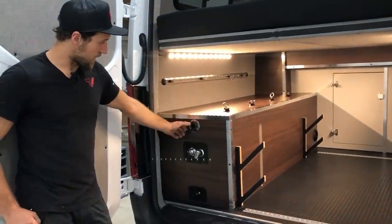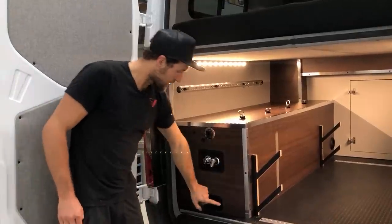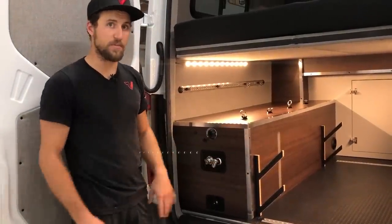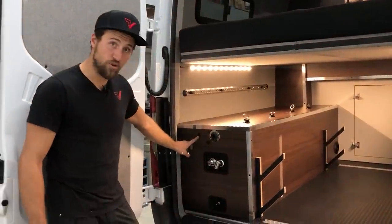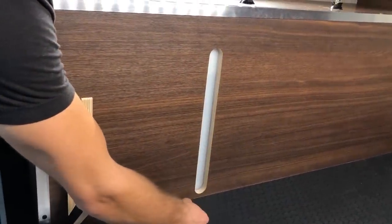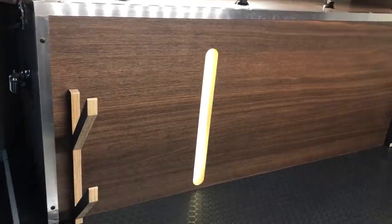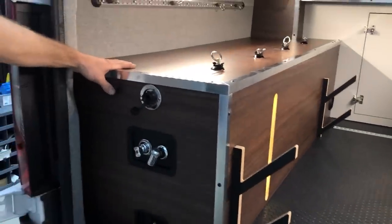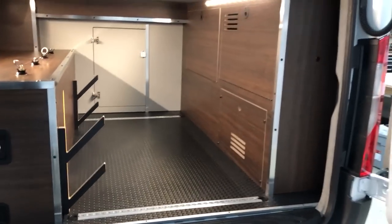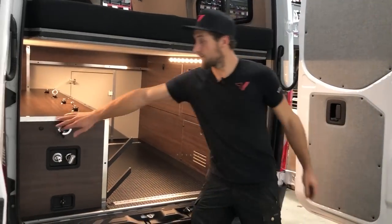Here's our utility area: water fill and a rear spray-down shower using the same components as the interior shower, with a control valve to switch the water off, on, or draining out the bottom of the vehicle. There's a little switch here that illuminates the water tank so you can see the water level. As you fill, it's a nice feature to keep an eye on. If you overfill, there's a tube that goes right out the bottom of the van — you'll never flood the van from too much water.